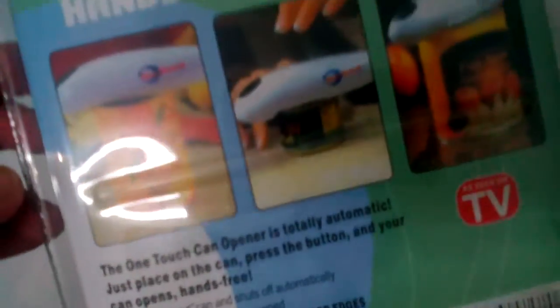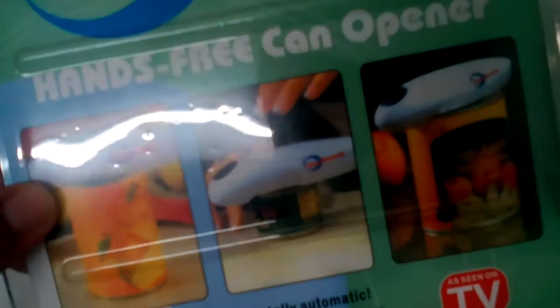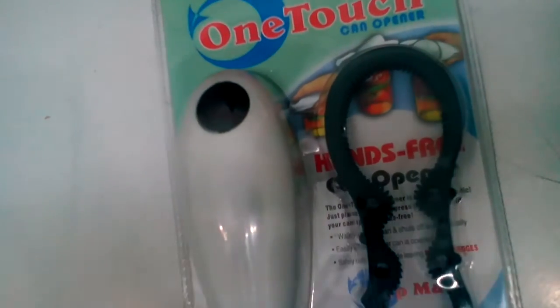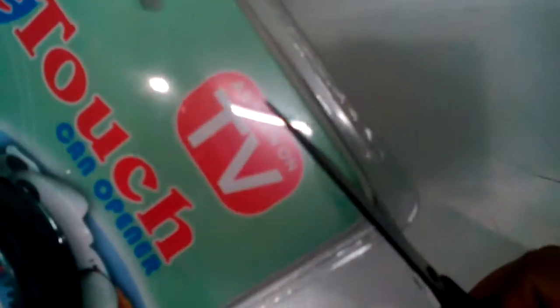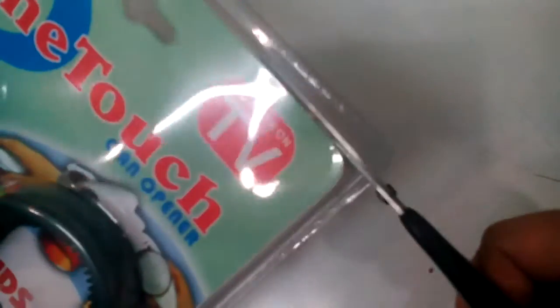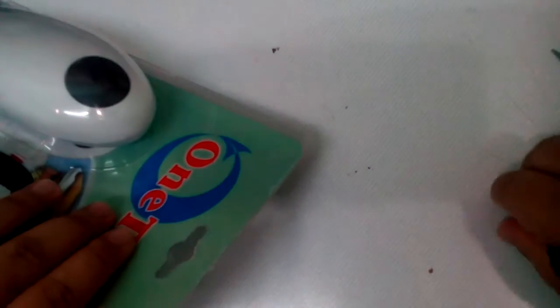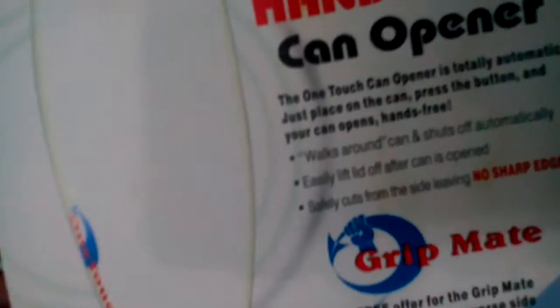On the back they give you a picture showing how to use it. I think it uses batteries. Let me open it up — I'll use scissors for that. Okay, this is an unboxing video.